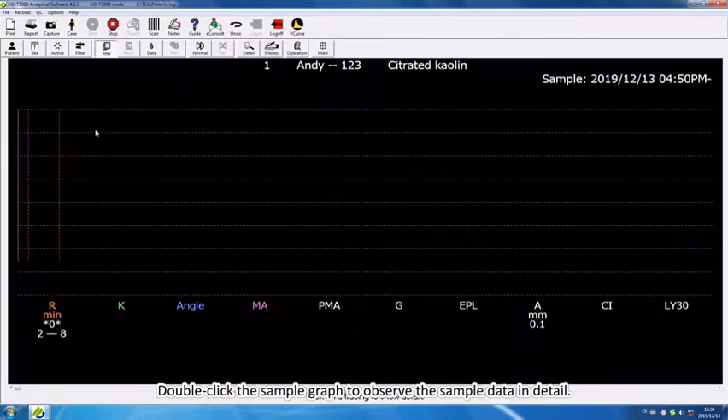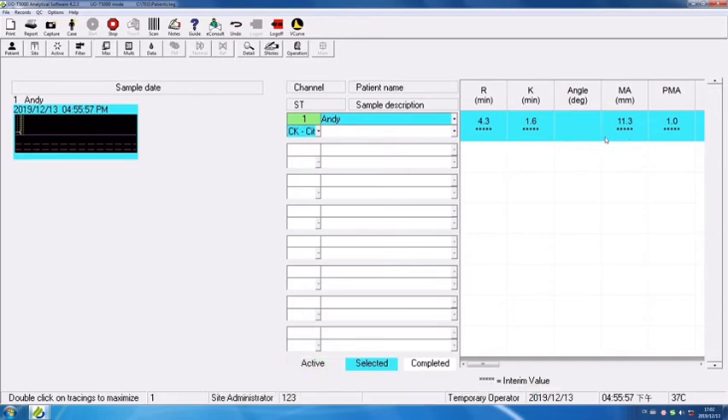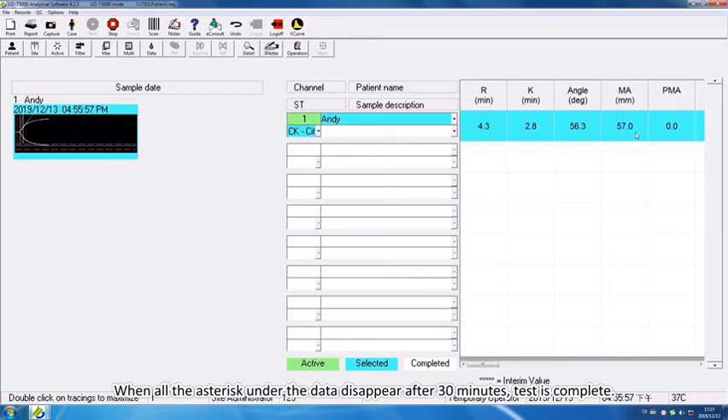Double-click the sample graph to observe the sample data in detail. When all the asterisks under the data disappear after 30 minutes, the test is complete.